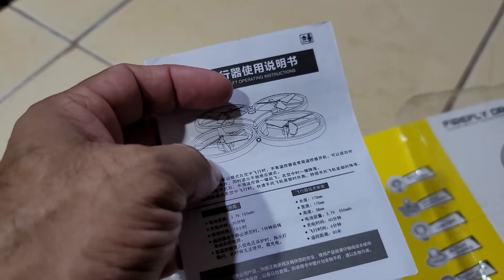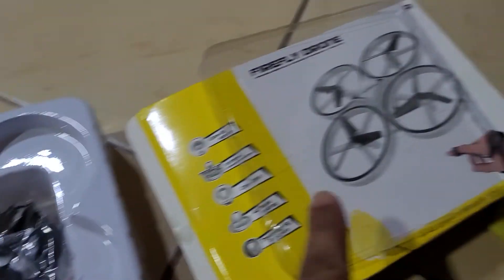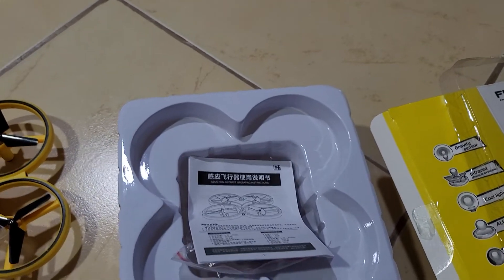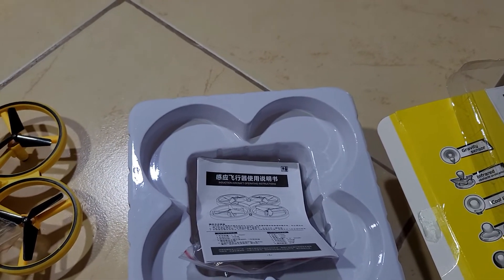And this is the guide — you can take a tutorial and learn how to fly this drone. I'll definitely show you how to fly it. It's very easy and simple and you will definitely enjoy it.